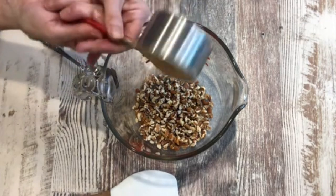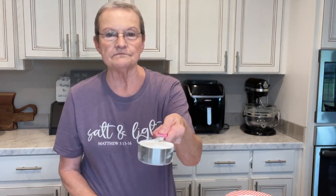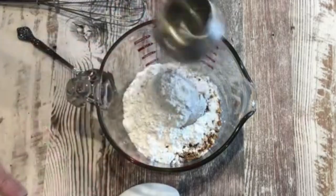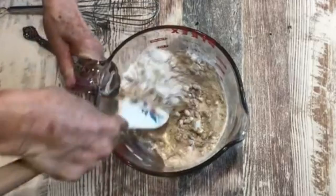The next thing is one cup of brown sugar, and you pack it in there good. And then the next thing is a half a cup of all-purpose flour. I'm just going to mix the flour, the sugar, and the pecans together.